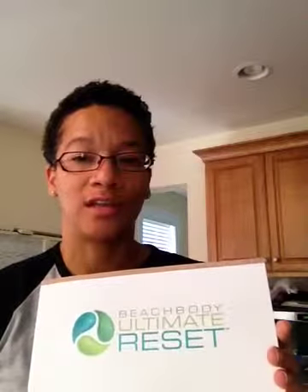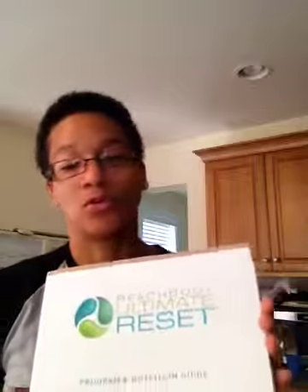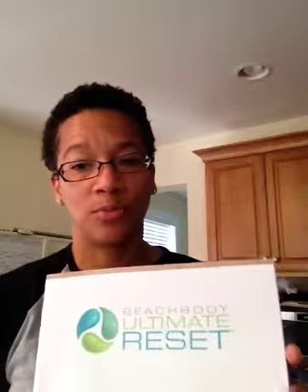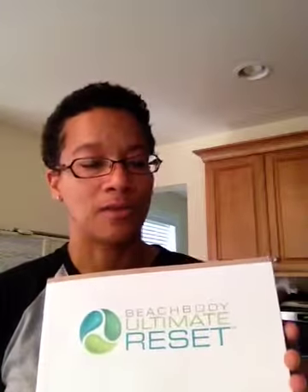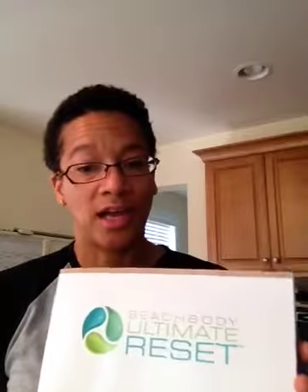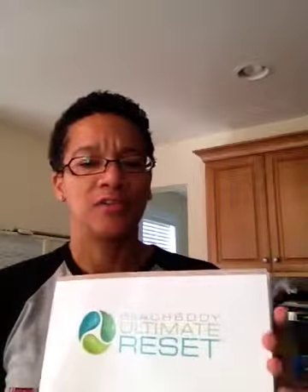My friends who have gone through this program have had some really amazing results. I've had friends who have had sleep problems for years and have been able to go off their sleeping medication. Many people have shown up to a 110-point drop in their cholesterol levels, and just an overall increase in energy. A lot of people have uncovered food sensitivities they didn't know they had. After the 21-day reset, each week you continue on the nutrition plan and add back in foods — wheat, dairy, meat — and assess how you feel after a three-week break.